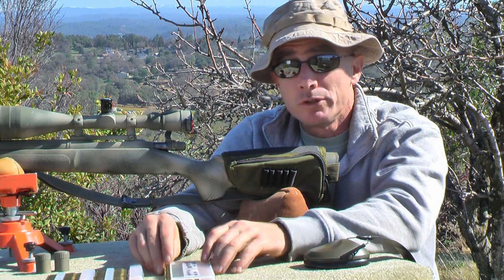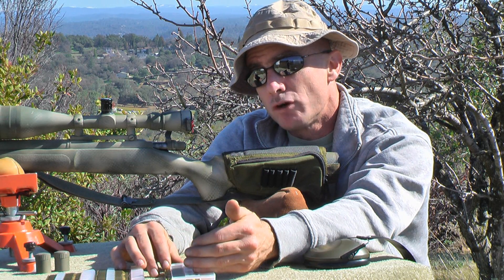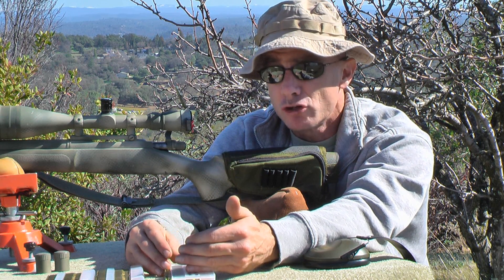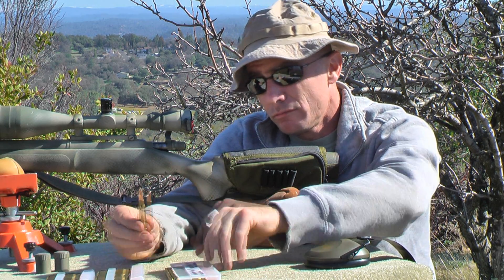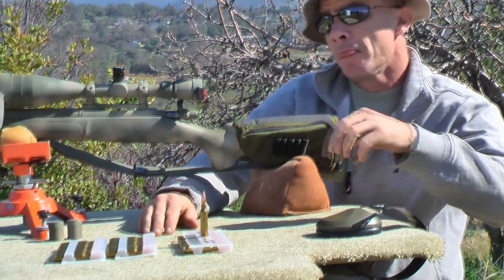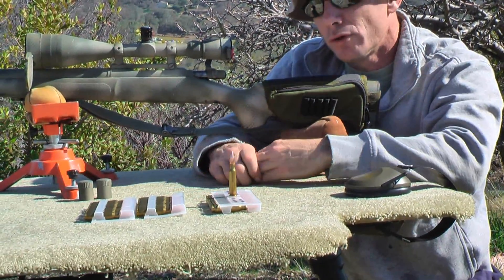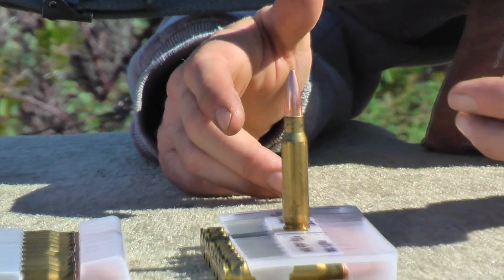We're using three types of powders and we're going up from whatever specific charge is by half a grain. Here we have our .308 that we'll be testing, and we're using IMR 4320 and we're going to be starting with 43 grains and going out to 43 and a half.